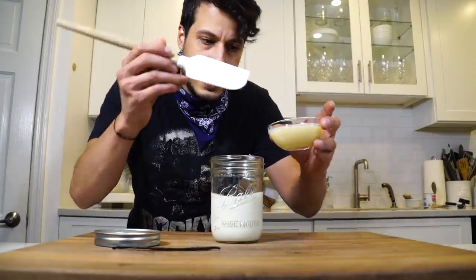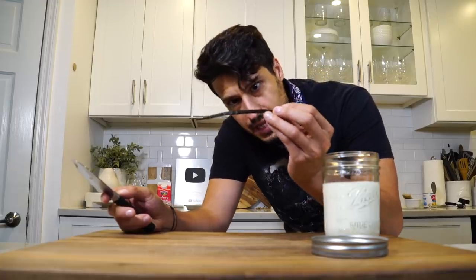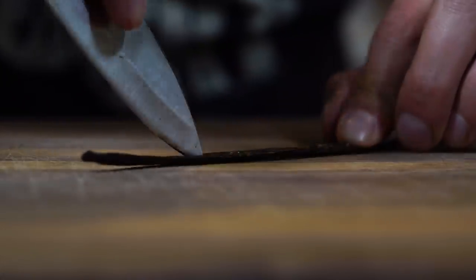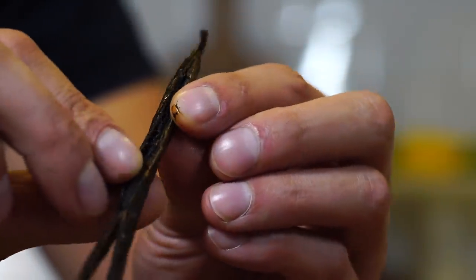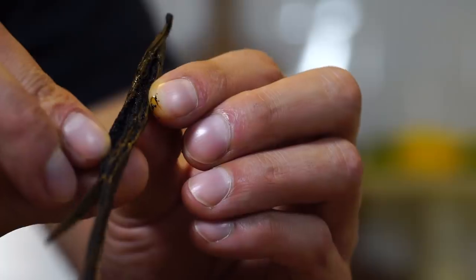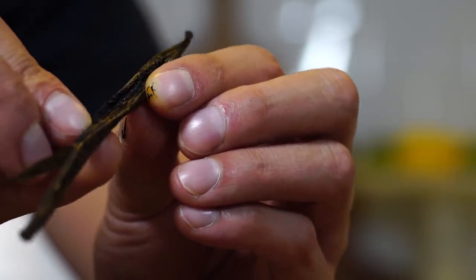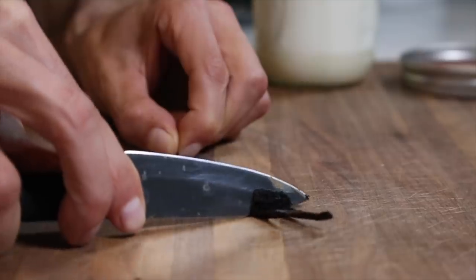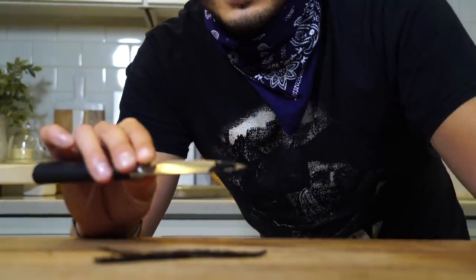Then I'm going to pour in my condensed milk — about four tablespoons — and then I'm going to harvest out the vanilla bean seeds. Just in case you've never seen, inside are these little miniature — it almost looks like wet dirt. That is just pure vanilla, which is that precious bean. Pure vanilla right there.